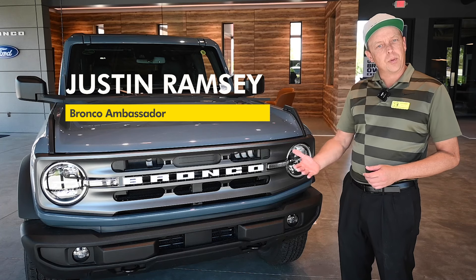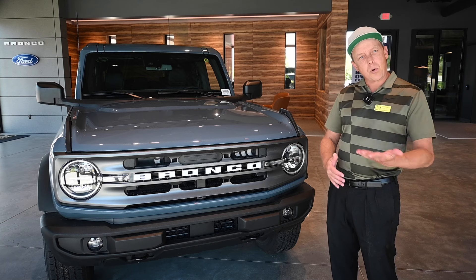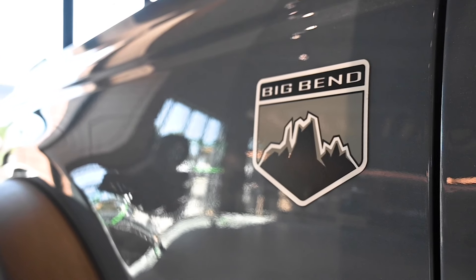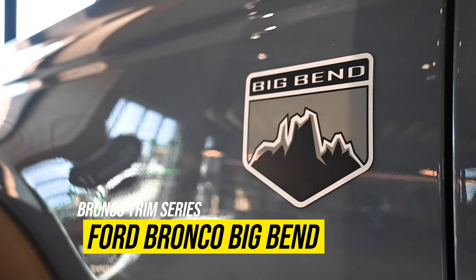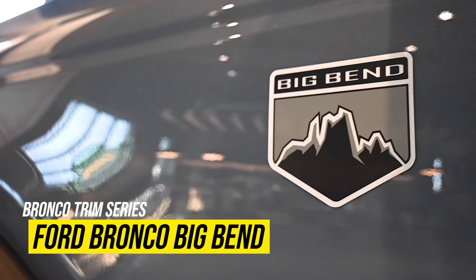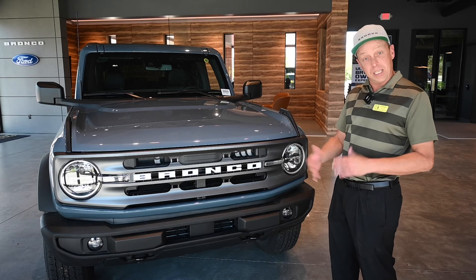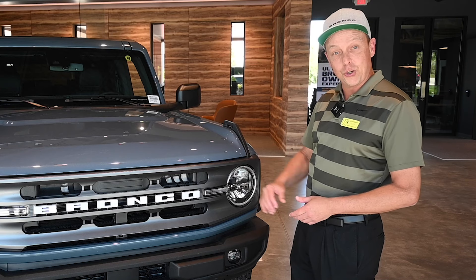Hey guys, this is Justin again from the Kendall Bronco Club, and today I wanted to bring you another vehicle in our Bronco trim line series. This is the Big Bend. This is your entry level for 2024 and newer Broncos — the base trim is no longer offered, so this is your new base.